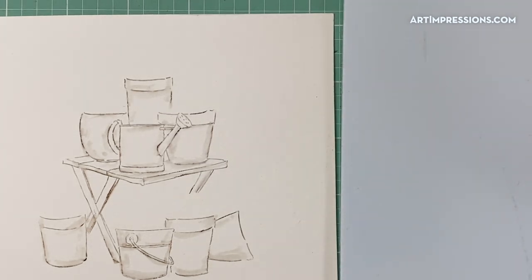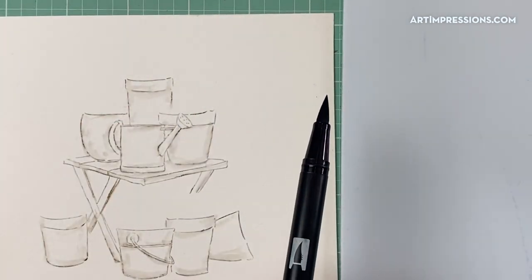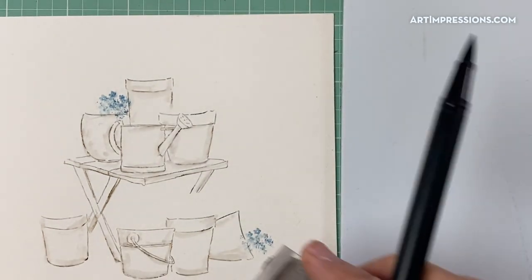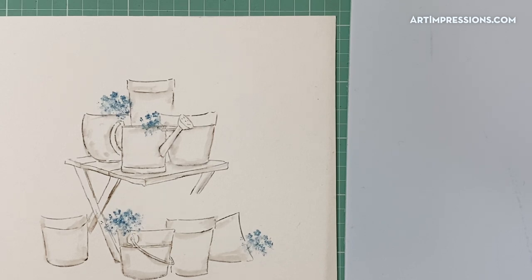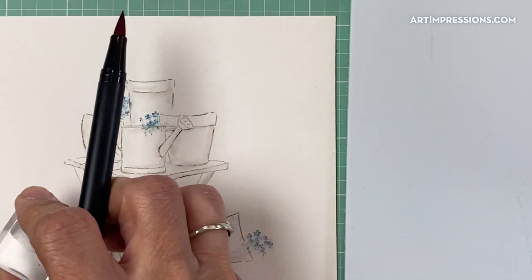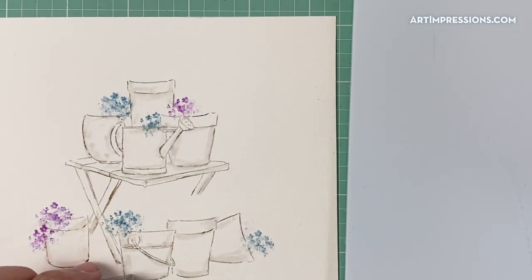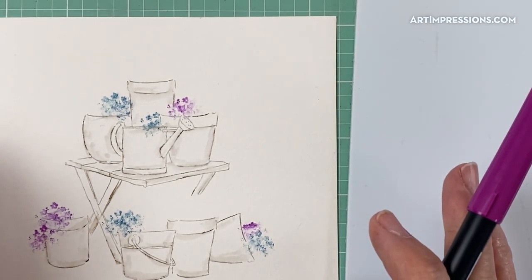Now we're going to go ahead and put in our flowers and foliages. I'm just going to ink all of those with my watercolor markers. I'll start with some greens and blues — let's take one of these little flowers from the original flower set and stamp this in here in a few different places. Maybe some up in here, a few down here. I can change the color — clean this off and switch to something more violet — and put some in this pot, maybe hang some over the side.